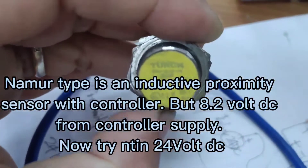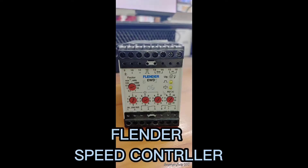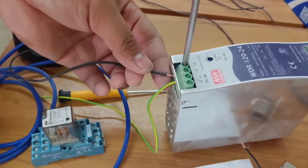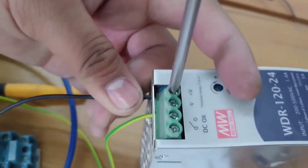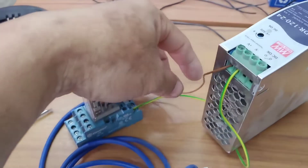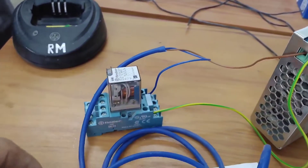This is an inductive proximity sensor with controller, 8.2V from controller supply, now tried in 24V kit. Flender Speed Controller, Relay 24, 24V DC Power Supply, NAMRA Proximity Sensor.